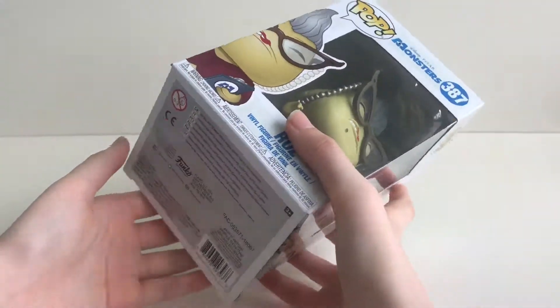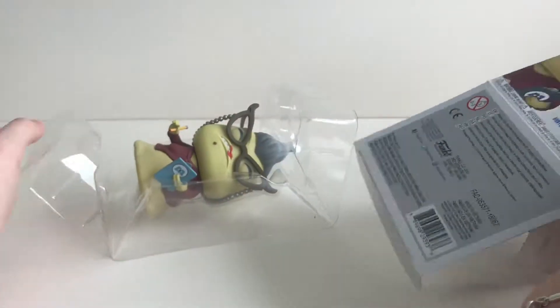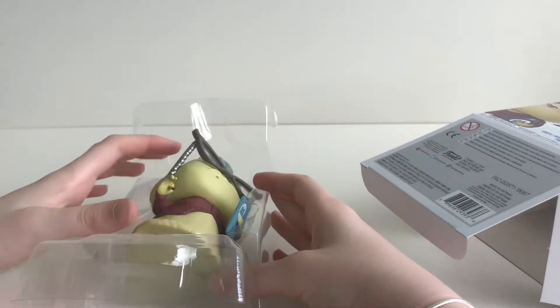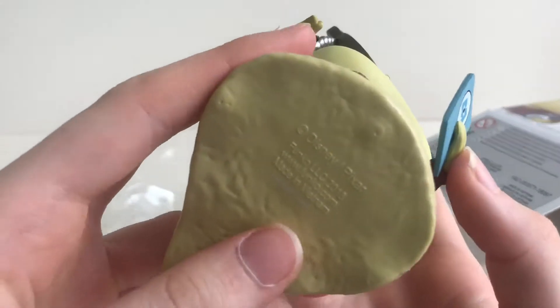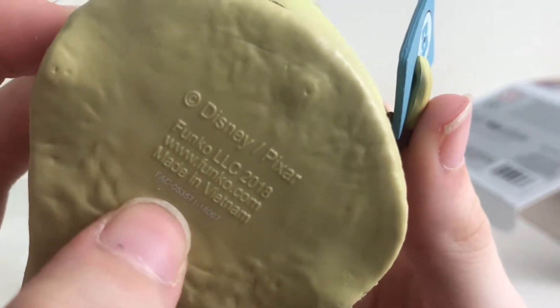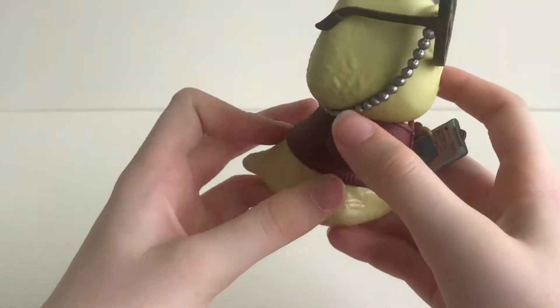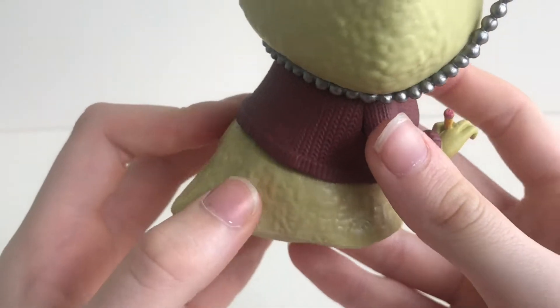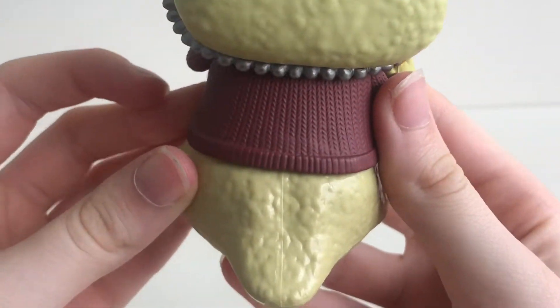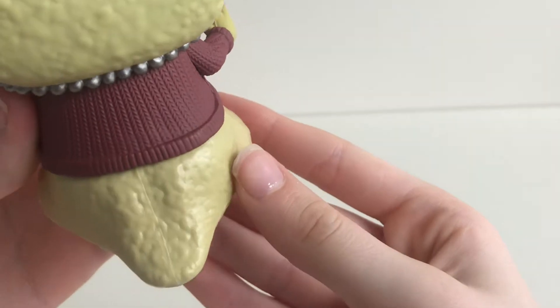Now let's open the box. As we pull her out you can see the stamp on the bottom of her base. Now let's look at her. As you look closely to this pop you can see that her skin is very nicely textured.